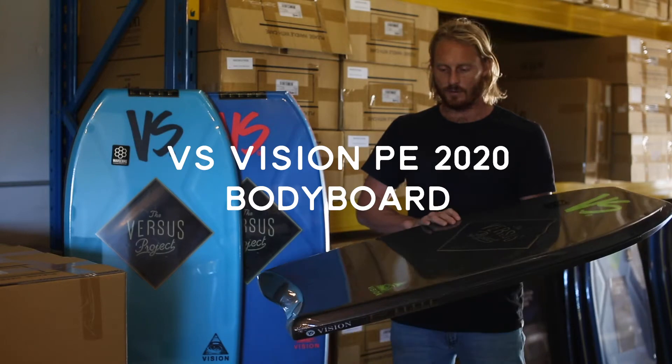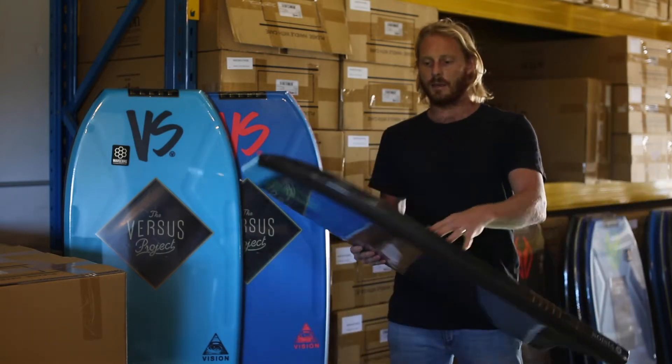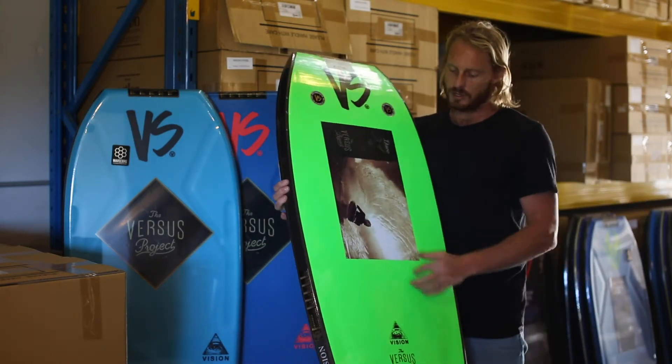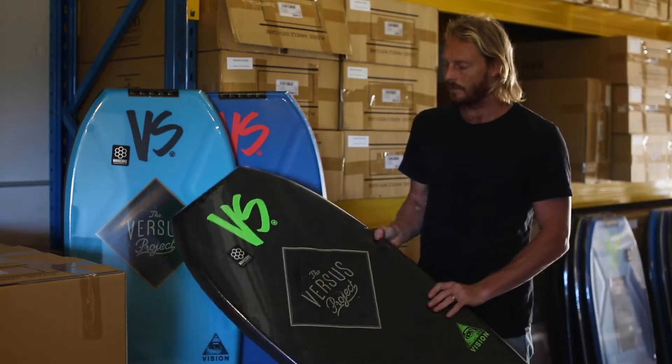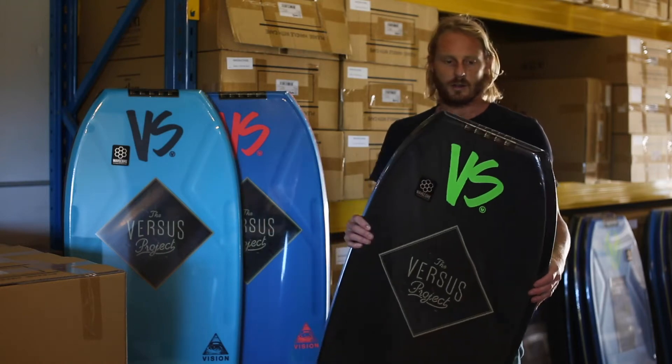Here we have the new VS Vision model, PE board again but with double stringer this time, so double the strength. It comes with contours as well and it retails for $199.99.